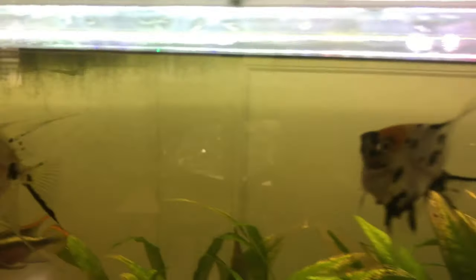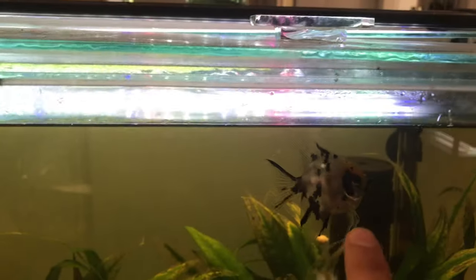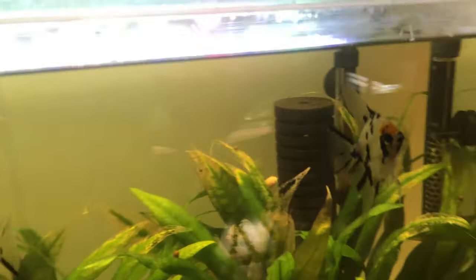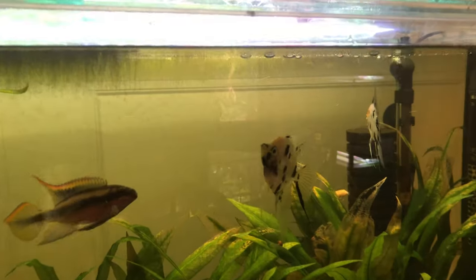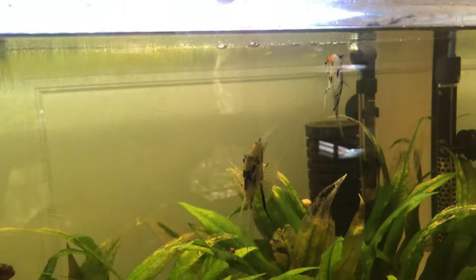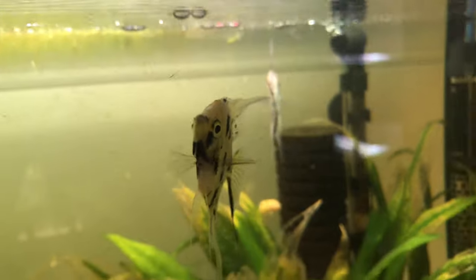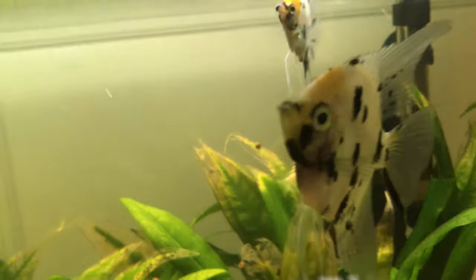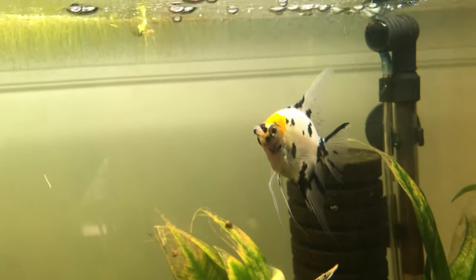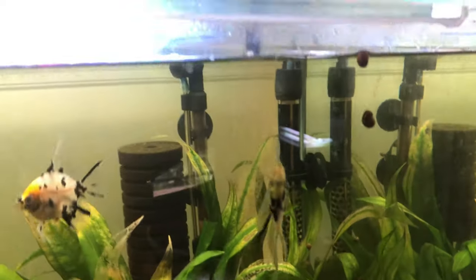So it's really hard to sex angelfish because they look so similar. Right from the get go, I'm going to explain that that's a male and that's a female. And I'm not just saying that because they are a breeding pair and I've seen them breed — I could tell they were a male and a female from the start. One thing I've noticed is that the males are normally a little bit bigger. This male here is definitely bigger than that female back there.